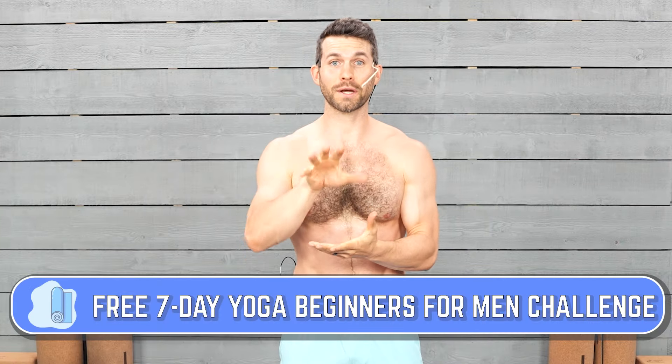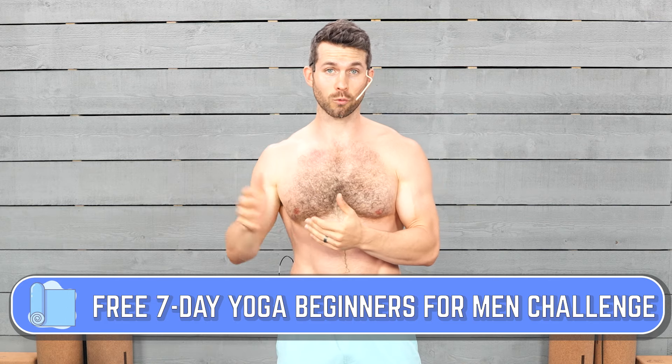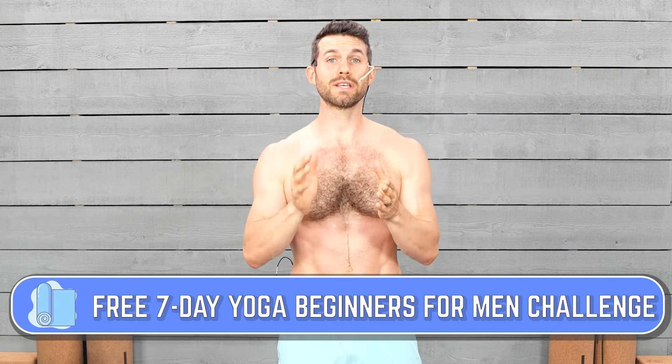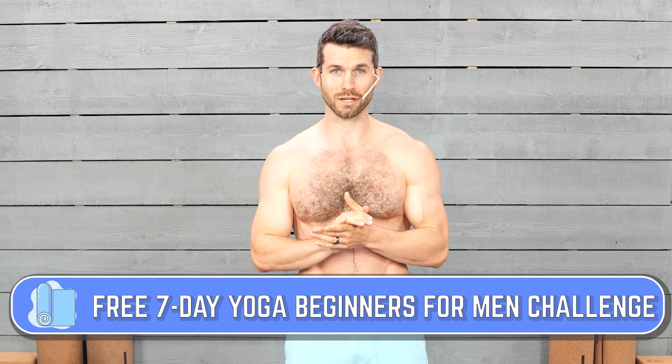Hope you guys are enjoying this workout. Here's a quick 15-second break to help you catch your breath. If you're looking for more workouts and want help being consistent with a routine, I've got a free seven-day beginner's yoga for men challenge. Sign up at the link in the description below when this workout's finished.